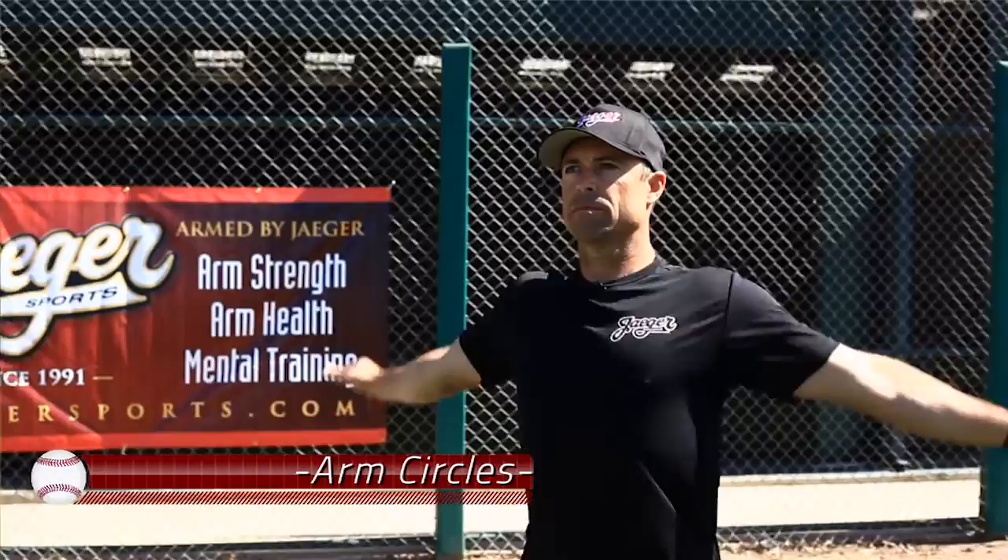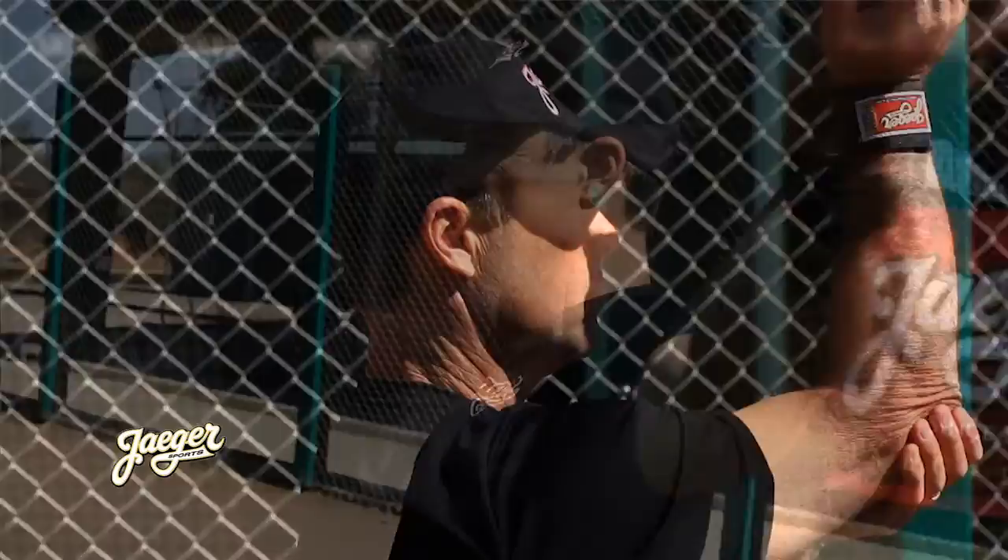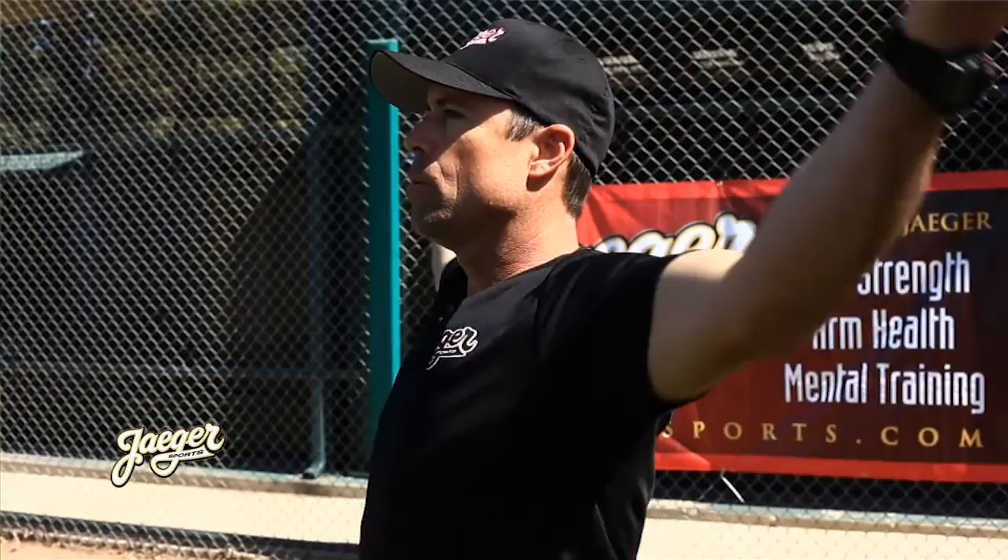Our throwing program is broken down into three main stations. The first two stations consist of our arm care program: arm circles and our J-band routine. The third station is our long toss throwing program. One thing we love about this program is that it is very simple, easy to follow, and very effective for conditioning and strengthening the arm. In a moment, we'll take you through our entire program.